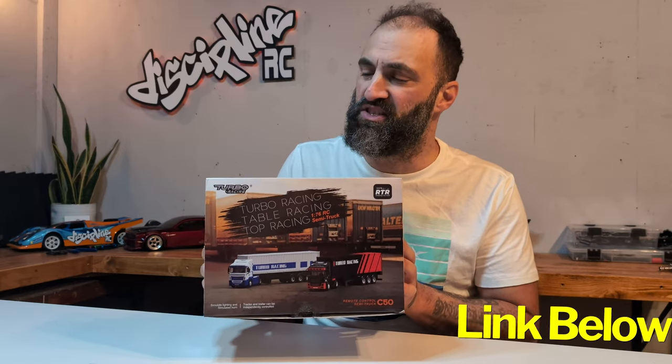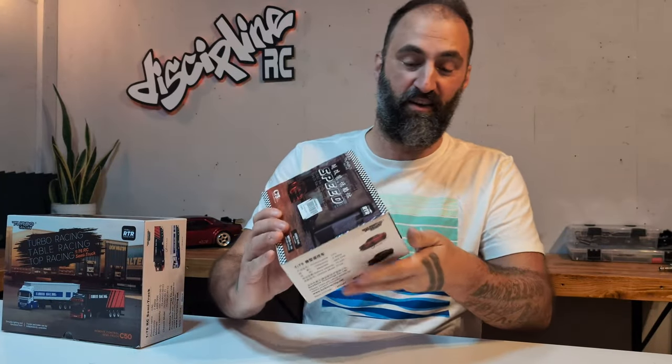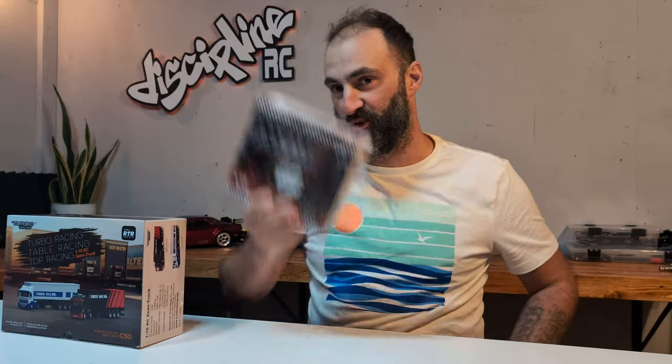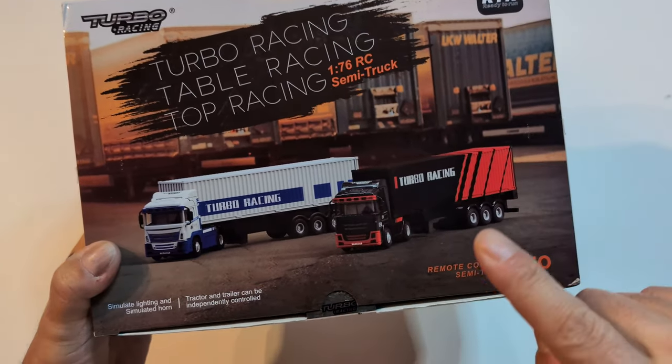Banggood has sent me this baby semi for review - the Turbo Racing C50, 1/76 scale semi. I've also got this other beauty that's gonna be for a later video, but everybody knows it's really cool. We'll do that one soon. Let's dive into this now - look at that, it's sick!